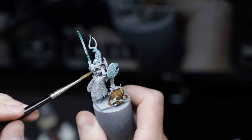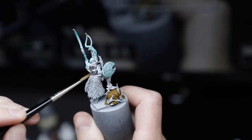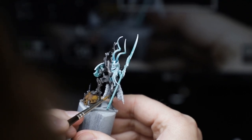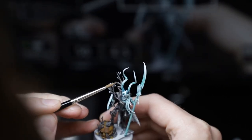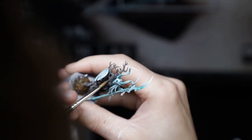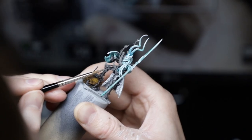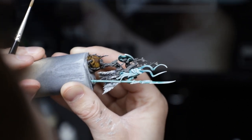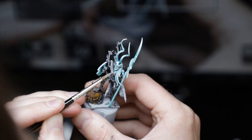Moving on to the branchy, barky, treey bits. I followed the same recipe I worked out with the Branch Witch. After base coating those areas with Basilicanum Grey, I started building up the volumes with Citadel Stormvermin Fur, mixing in more and more Cold White to those highlights.